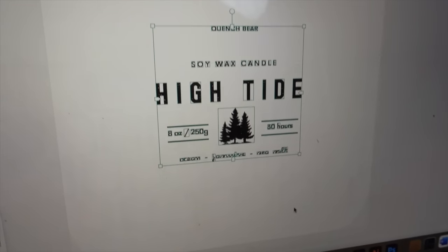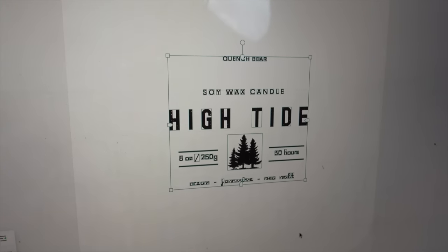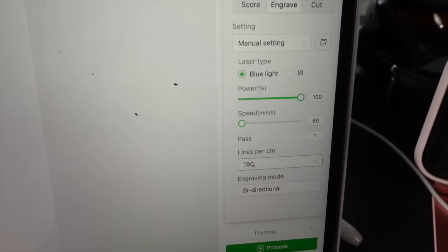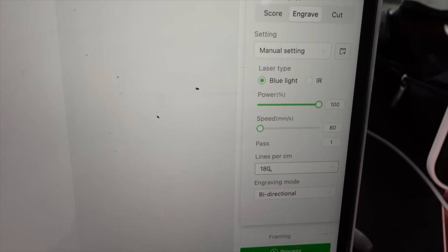For the design of this candle label I quickly made it up in Canva, and what I like about Canva Pro is that you can create SVG files which the Xtool will use as a way to laser engrave that design onto my candle. Here are my settings: blue light power at 100, speed at 80, one pass, 180 lines per centimeter. Now I bring down the covering. I really want to protect my eyes so I'm going to use these glasses to protect my eyes from the laser — I ordered these from Amazon.